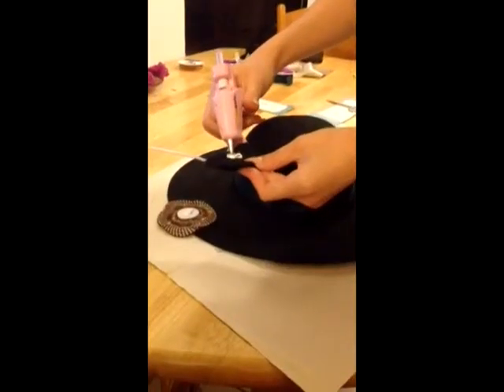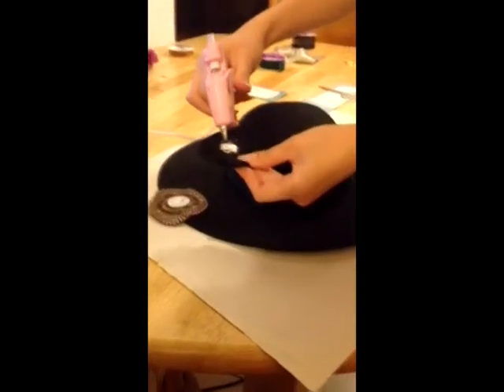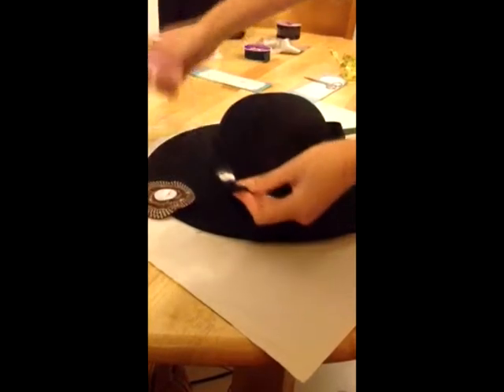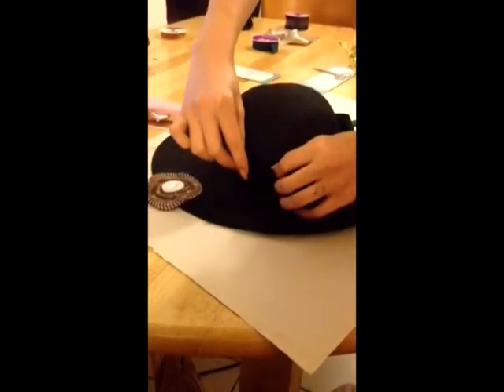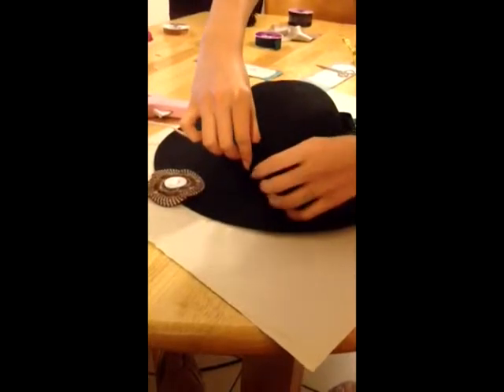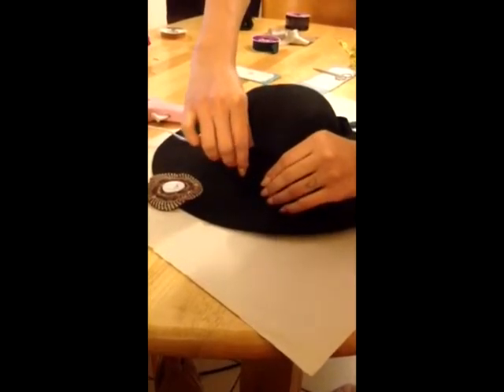For the third hat, it's basically the same concept. I'm just going to add glue and glue the decorations onto the ribbon, placing them wherever you want them to be.